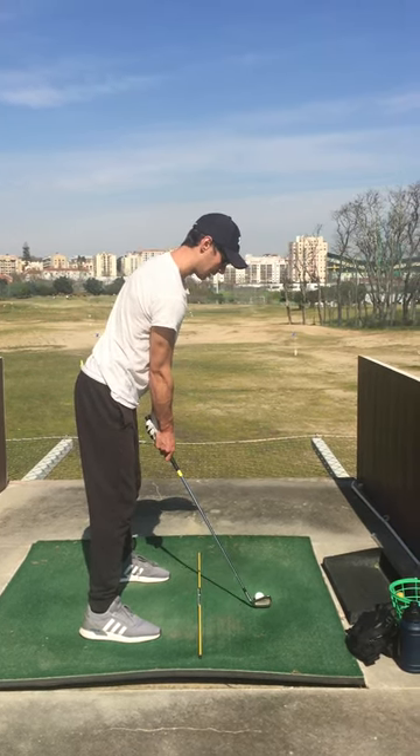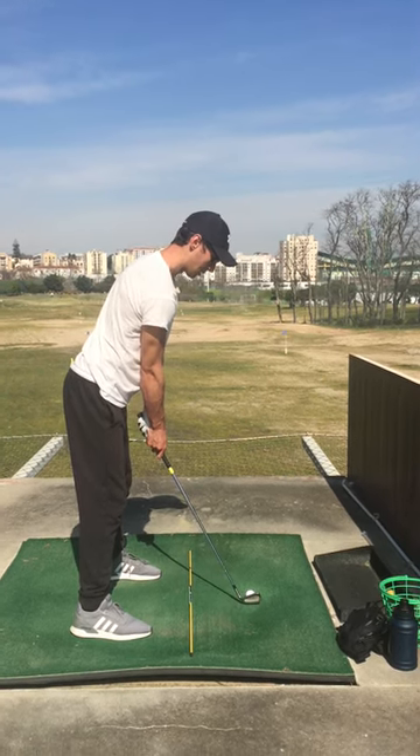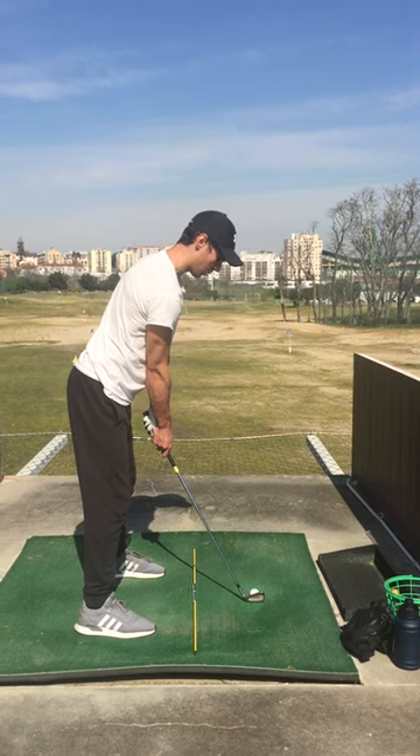Nice and tall, cover the ball, weight on the right foot, lined up and release.